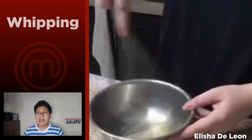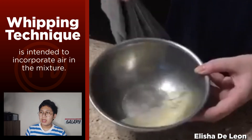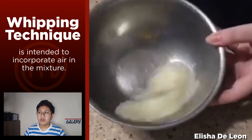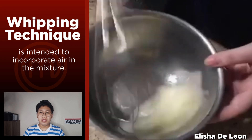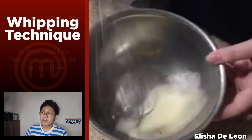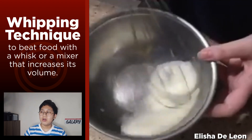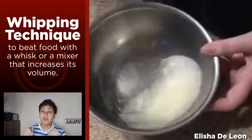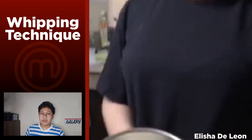While beating is an act of mixing or stirring ingredients rapidly, whipping is intended to incorporate air into the food or ingredient being whipped. It is also used to beat food with a whisk or a mixer to produce volume. Let's get on to our last preparation technique.